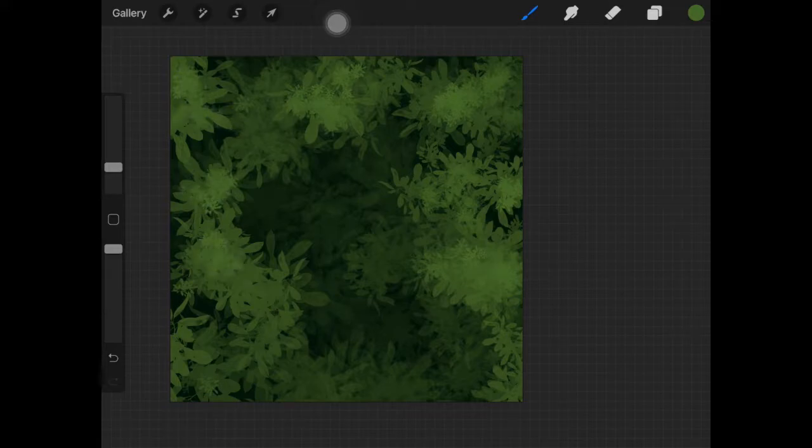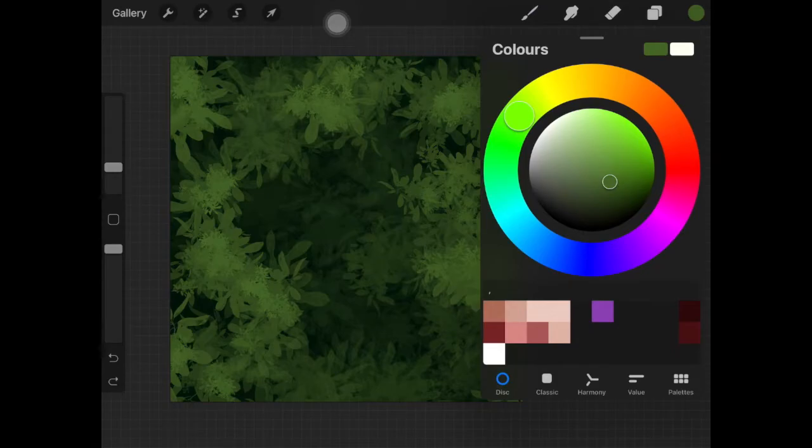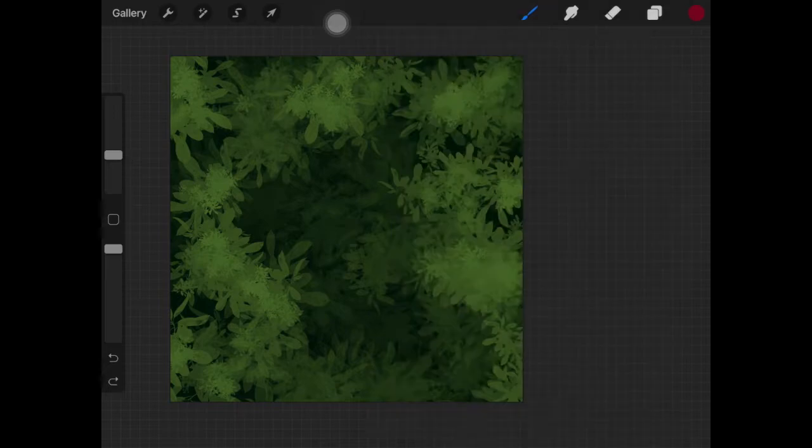I always keep the background easy because at the end of the day I always go ahead and add Gaussian blur to them. That's why I don't worry about them being perfect. Adding Gaussian blur helps make the main subject stand out more. It's raining outside so if you hear some noises, I'm sorry about that.